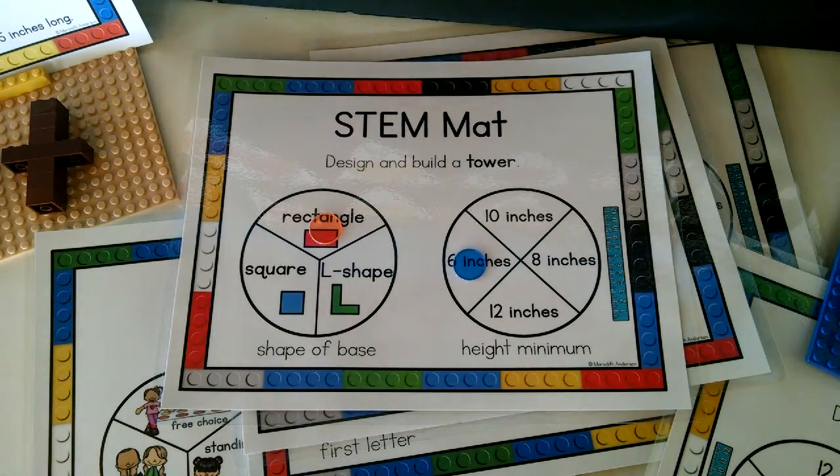The way this works is that even if two kids are working on the same exact mat, they're going to end up with something totally different. One reason I really like that is that sometimes there can be a little bit of competition or comparison, or even taking a peek at other designs. So everyone has their own problem to solve, and they can also repeat the challenge a number of times because depending on what they spin, the design criteria will be different.